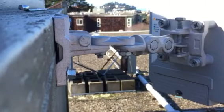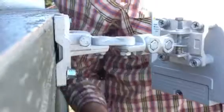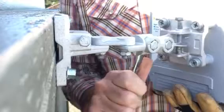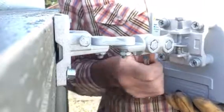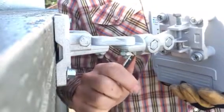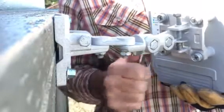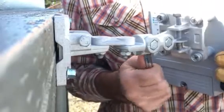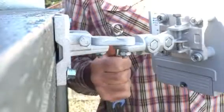I'll do the vertical first because it's easier to see from this angle. First I'm going to do some gross adjustment, so I'm going to loosen this bolt. I'll line up and now I'm going to tighten it immediately — if you don't, it'll just wobble around and you end up frustrated.